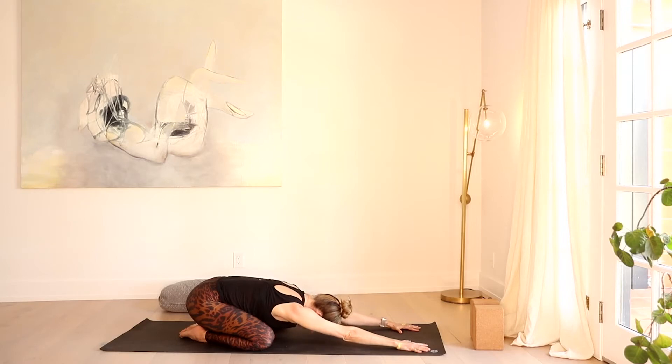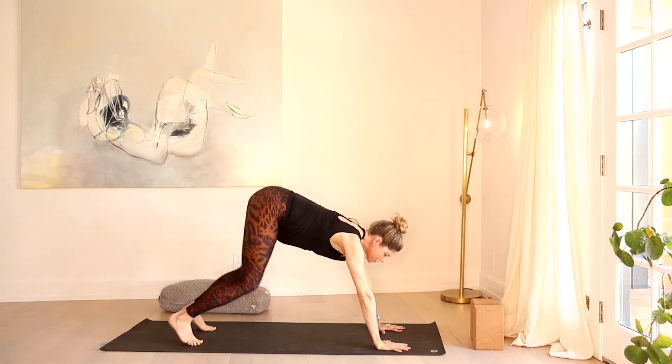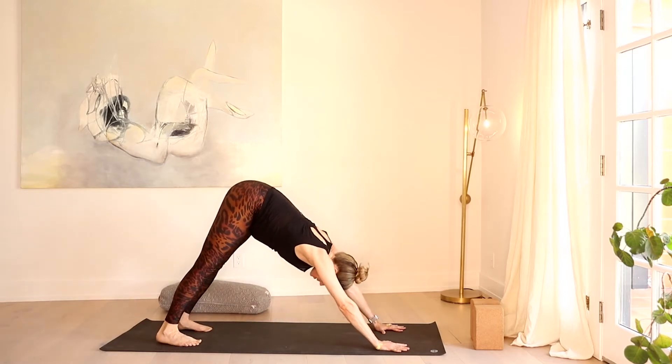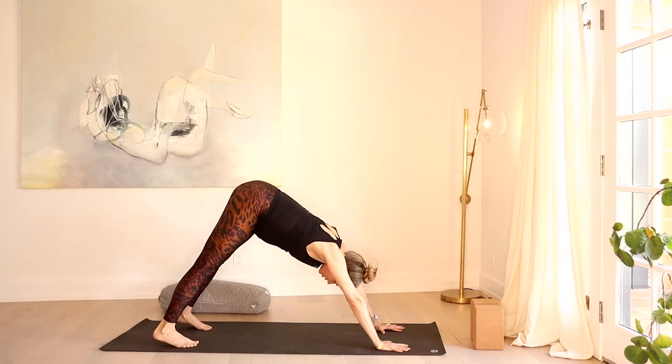So if you need this at any juncture throughout your practice, you can always come here for a rest and jump back in when you're ready. Inhale, come right back up to all fours. Tuck your toes and let's head into our first downward facing dog.